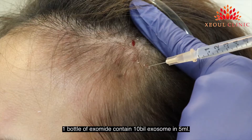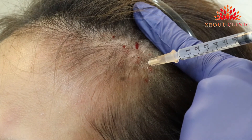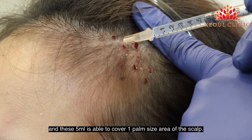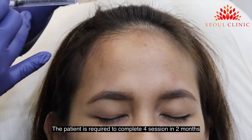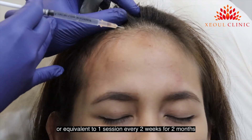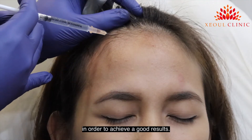One bottle of Exomite contains 10 billion exosomes in 5ml, and this 5ml is able to cover 1 palm-sized area of the scalp. The patient is required to complete 4 sessions in 2 months, or equivalent to 1 session every 2 weeks for 2 months, in order to achieve a good result.